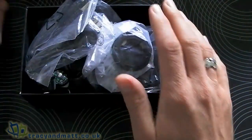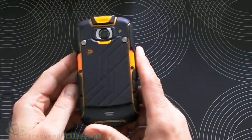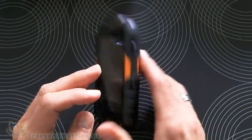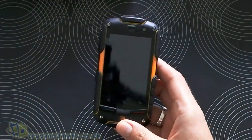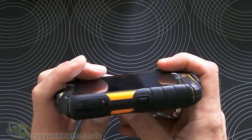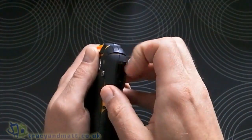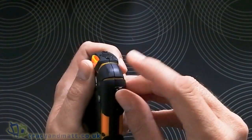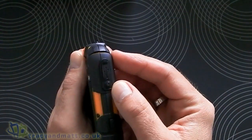So let's put the bits to one side for a moment and we'll have a look at the actual handset itself. As you can see, it's big and chunky — going to give you protection if you drop it. Over on the left-hand side we have our USB port there, which is covered by a big thick plastic-y rubber door.